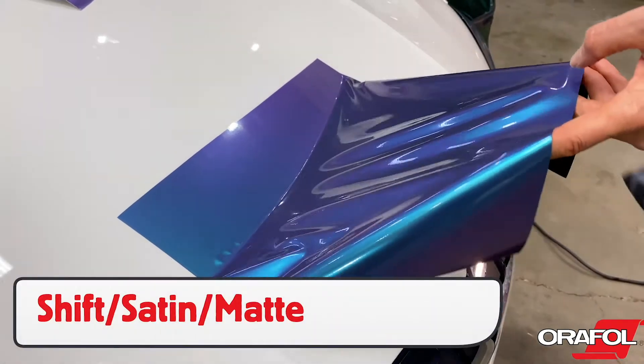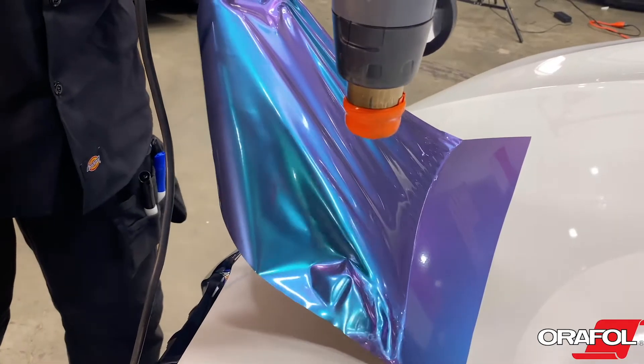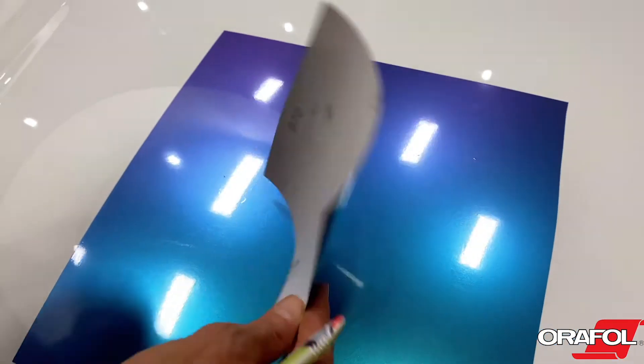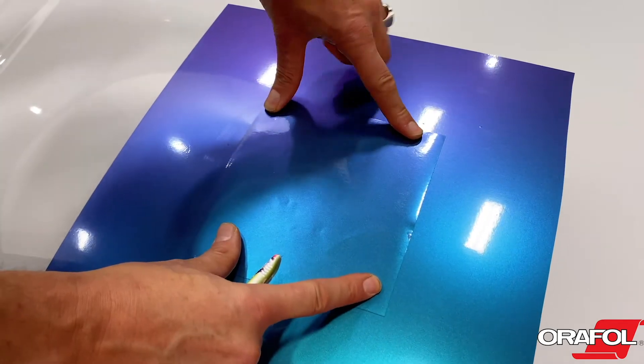When stretching, particularly with certain finishes, the color and hue may distort. If this happens, pick the film back up and trigger the memory effect and reinstall. It is important to note that all colors and finishes are non-directional, which allows for less material needed during the install and fewer mistakes.